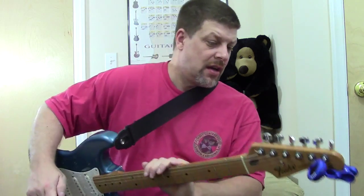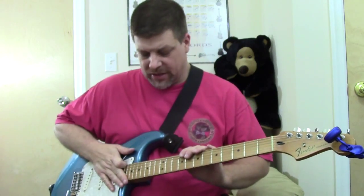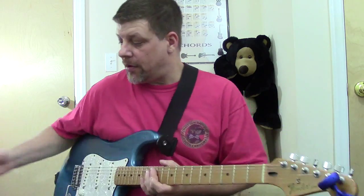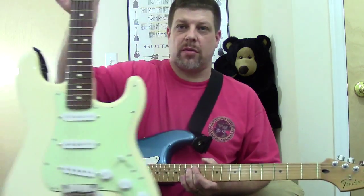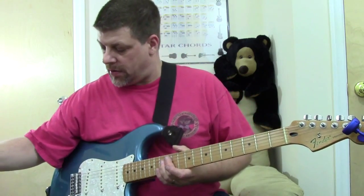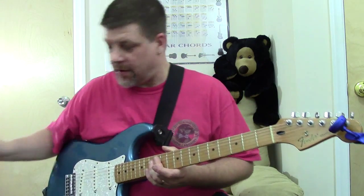This one is a 2008 Mexican Standard Stratocaster. And in my previous demo, the white one here — that's a 2008 as well, so it's a nice comparison of that year.